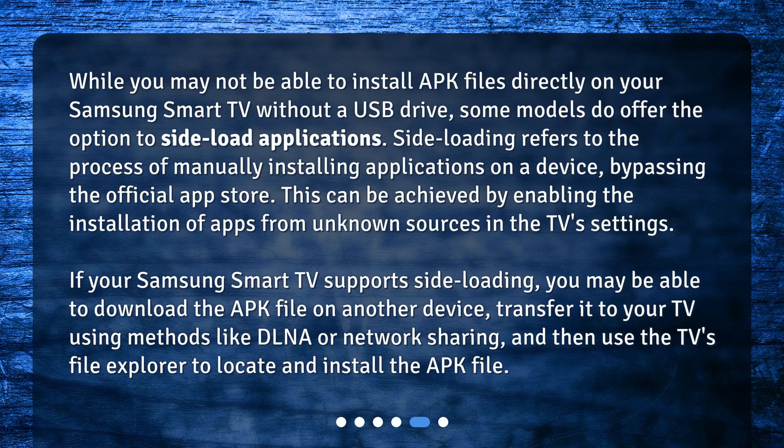If your Samsung Smart TV supports side-loading, you may be able to download the APK file on another device, transfer it to your TV using methods like DLNA or network sharing, and then use the TV's file explorer to locate and install the APK file.